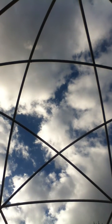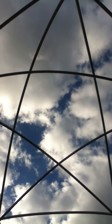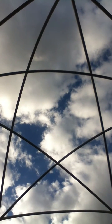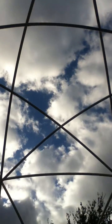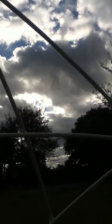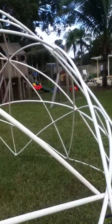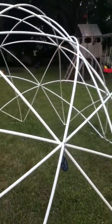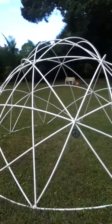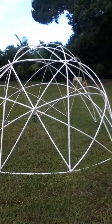Hello there! This is the view of me laying inside my PVC star dome. I have a two and a half meter diameter on this beautiful dome. She was very easy to construct. Out of everything that I've built thus far when it comes to star domes, this one was by far the easiest and the best — it had the best outcome.